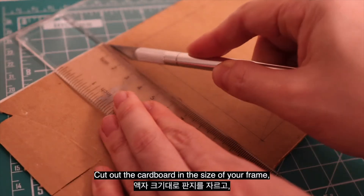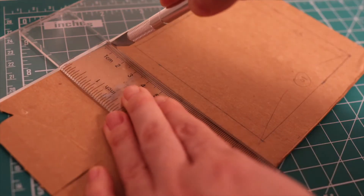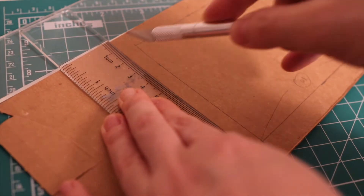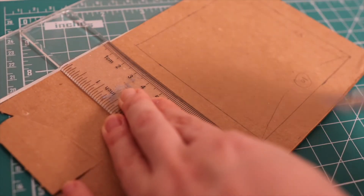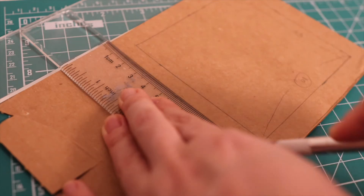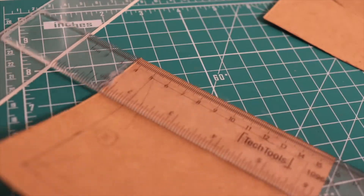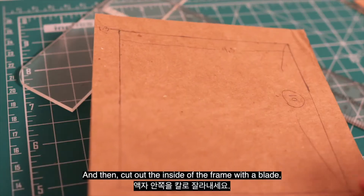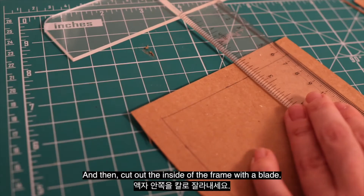Cut out the cardboard in the size of your frame. And then, cut out the inside of the frame with a blade.